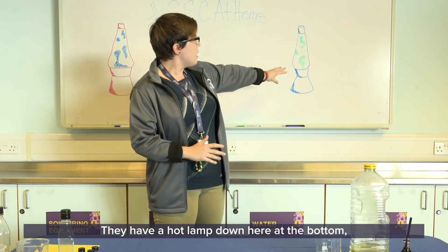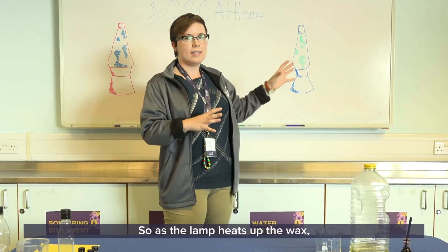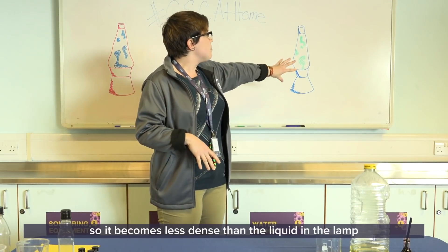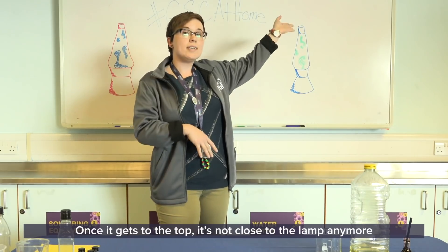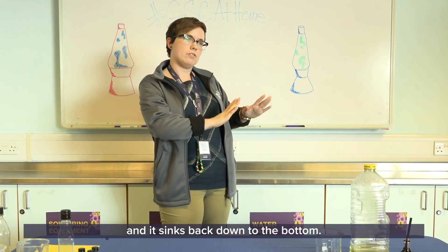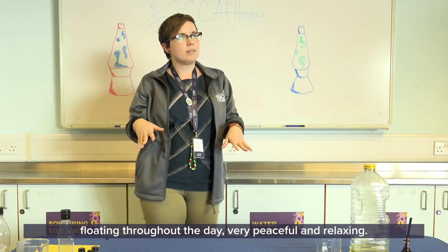They have a hot lamp at the bottom and it's actually wax that's inside the lava lamp. As the lamp heats up the wax, it starts to grow and expand, and as it expands it loses density. It becomes less dense than the liquid in the lamp and starts to rise to the top. Once it gets to the top it's not close to the lamp anymore, so it cools down, gains a little bit more density, and sinks back down. As long as that light is on it just does this over and over again — very peaceful and relaxing.